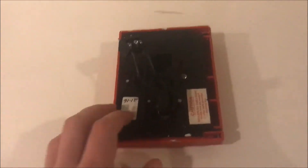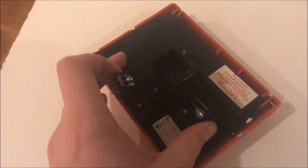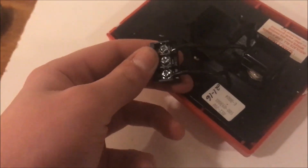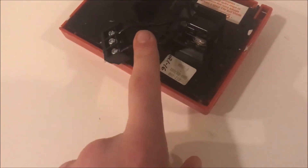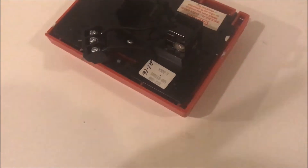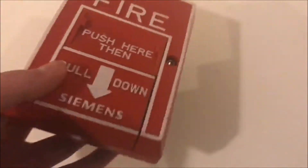On the back, there used to be a circuit board and terminals on it, but I took the terminals out of the circuit board and just put it up directly onto the switch, so that way it can be hooked up onto my conventional panel.